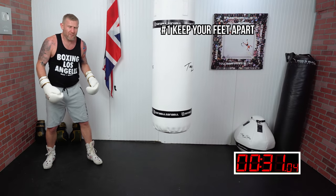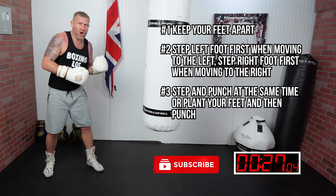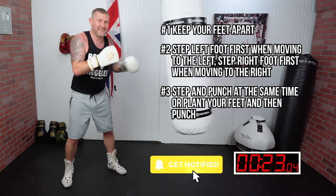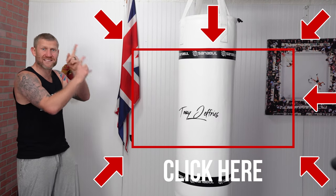The things to remember: keep your feet apart, moving left lead with the left foot, moving right lead with the right foot. When stepping, you can punch as you step, or plant your feet first and then throw the punches. These little tips will really help you improve your footwork.